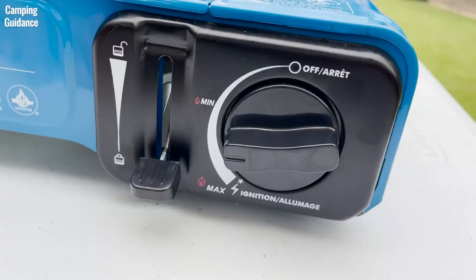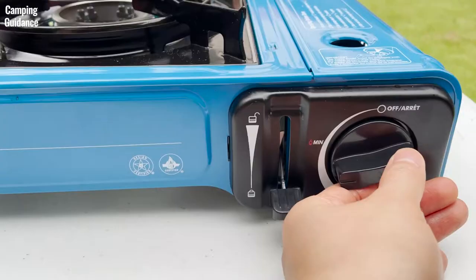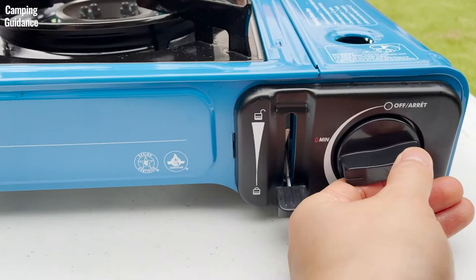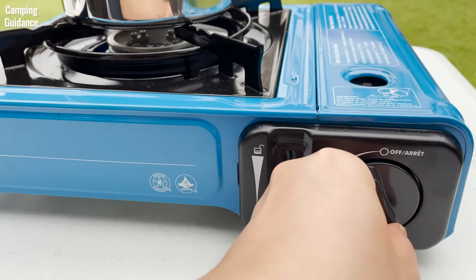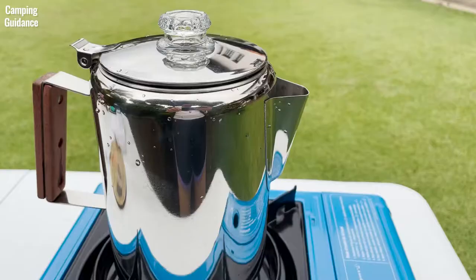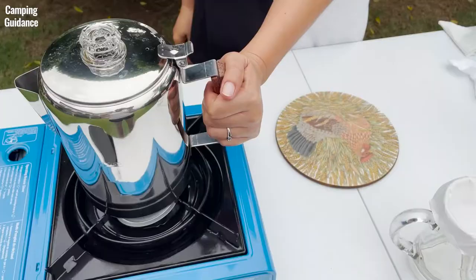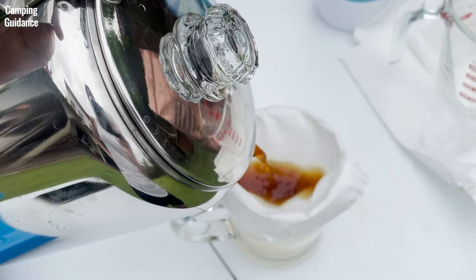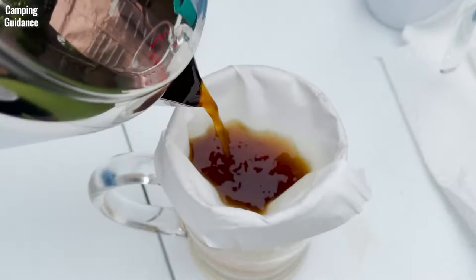I close the lid and place the Coletti Bozeman percolator on the stove. My personal preference is to bring the water to a boil on medium heat, and when it starts boiling you can see the water perking in the transparent knob. I then lower the heat to medium-low and wait about 7 minutes before turning off the heat entirely. I let the percolator sit for a few extra minutes to allow the water in the filter basket to drain and the grounds to settle before pouring. When pouring, I use my thumb to apply pressure on the cover hinge to keep the lid closed.